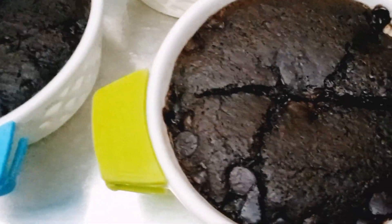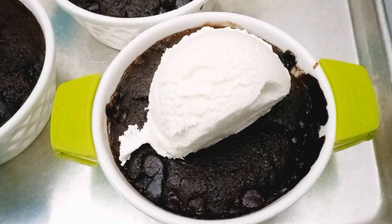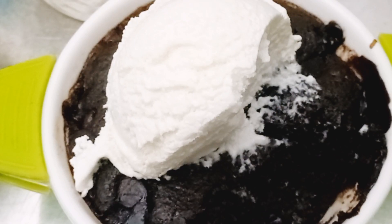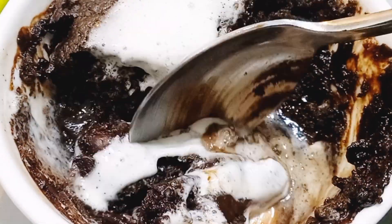It will come out looking like this. This hot pudding is meant to be served warm, not cold. Now I'll top it with some ice cream, but the ice cream is optional. I know my beautiful fans are going to try this recipe, and I will see you in the comment section. Love you, see you in my next video, bye!